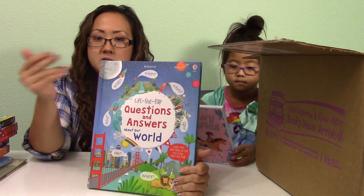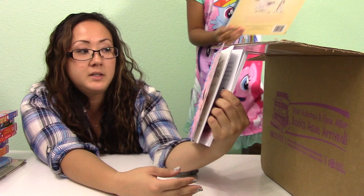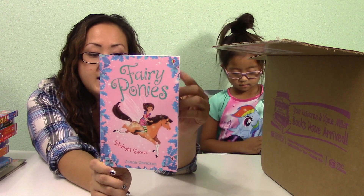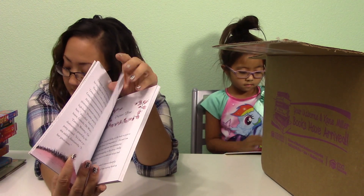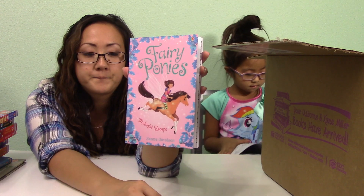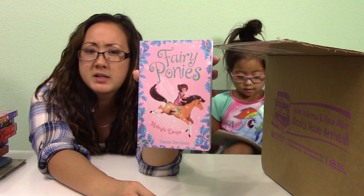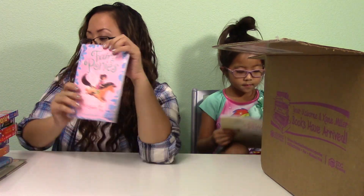This is another chapter book — it's the Fairy Ponies. It's also a series, so I just got the first one. I really like this one because the pages are super thick, a little bit more than the Billy B. Brown one. Since everybody knows she's totally into ponies, I had to get her this one. Right now she's reading Magic Ponies or Princess Ponies. We'll read the first one and see if this is a set we want to continue ordering.